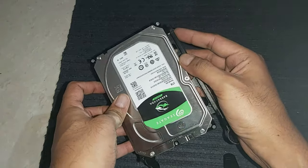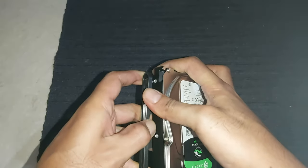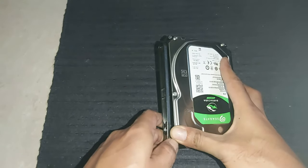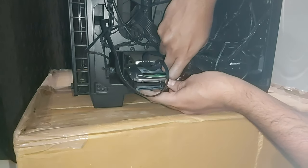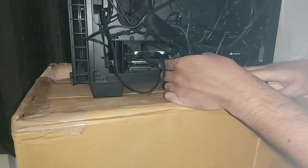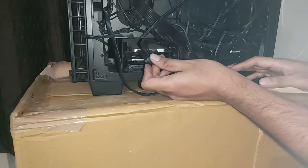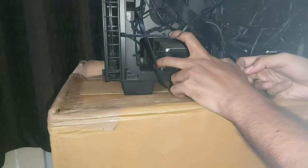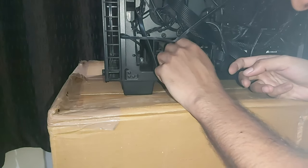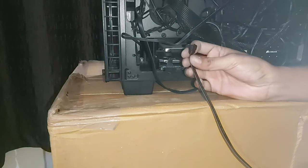Align the holes — one here, and the other one here. Once it is done, let's fit this into the computer. Slide it in — there will be a click, which means it is properly installed. Then connect the SATA power cable to power this HDD with the power supply. After that, connect the hard drive to the motherboard with the SATA data cable.